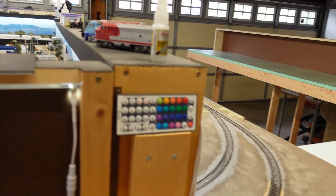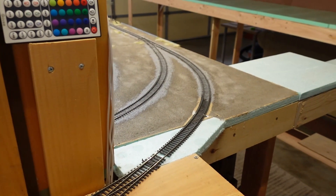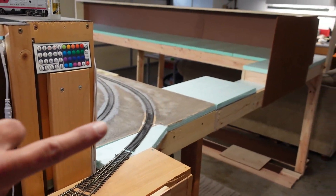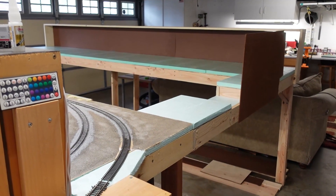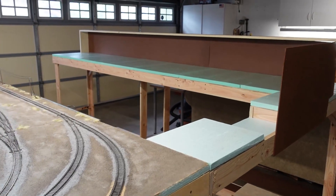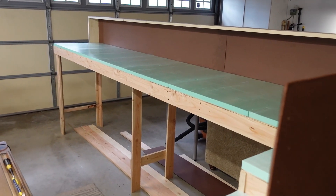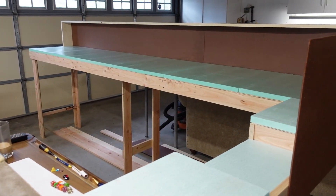Maybe take a Dremel over here and cut our existing track because I've got to kind of get rid of this to finish this little end up here. Alright guys, that's it for now. Progress! We should be doing scenery here pretty soon. Till next time, take care guys, bye.